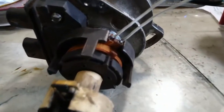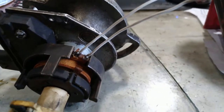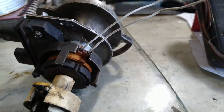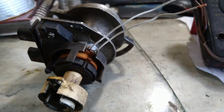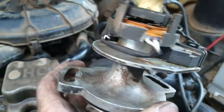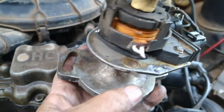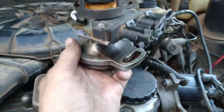Estou recuperando aqui a ligação da bobina impulsora — ela rompeu a ligação ali. Tô recuperando ao invés de trocar, como ela está boa ainda. Recuperei a bobina, as ligações da bobina estão no lugar certinho, ligado no módulo rei. Agora precisamos testar.